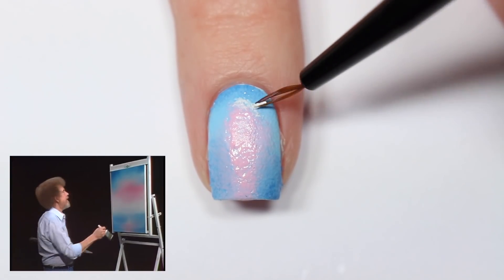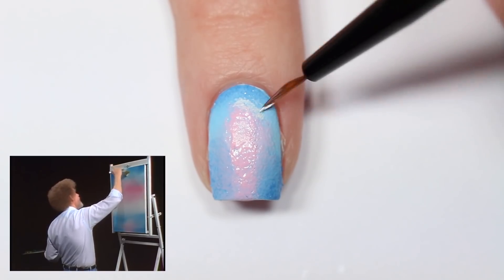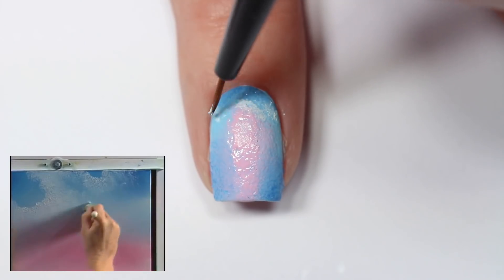Next I'm going to be doing the clouds. The way I did this was just taking a little bit of polish on the brush and lightly dabbing it across the top of my nails, so it created a more hazy, impressionistic look.